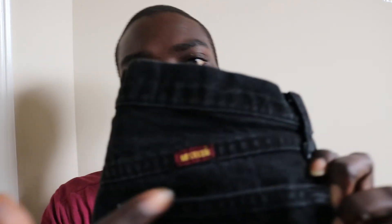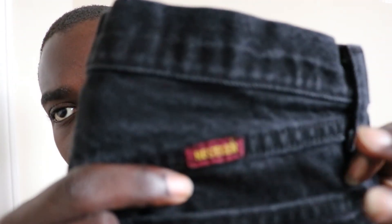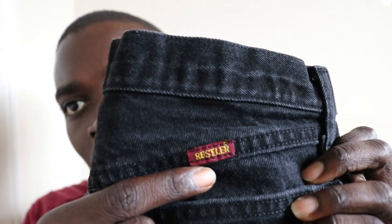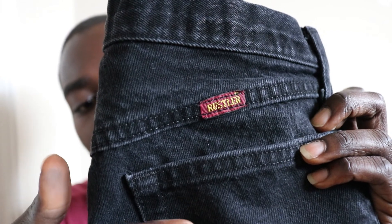It's a good pair of jeans. If you're looking for a good solid pair of jeans to skate in, to work in — whatever it is you do that requires mobility and durability — I would honestly, without a doubt, recommend these Rustlers. They look like these and they have a little red tab right above the right pocket.